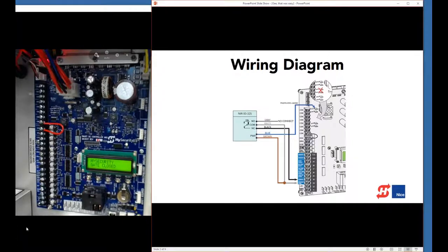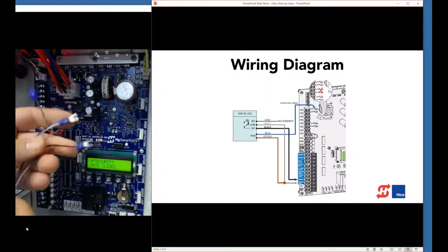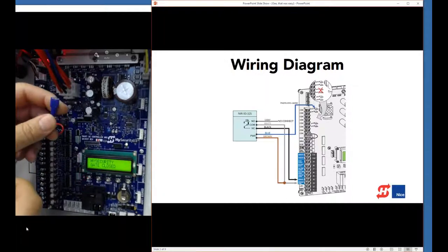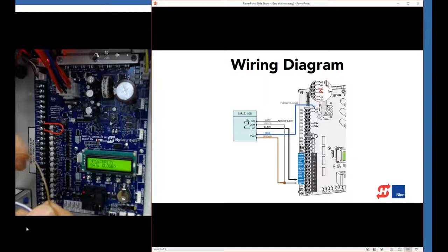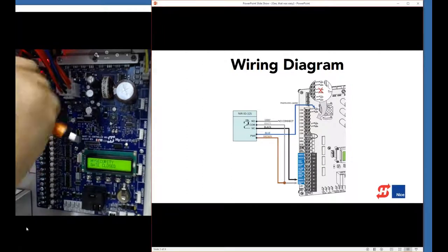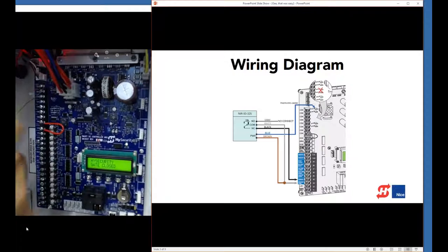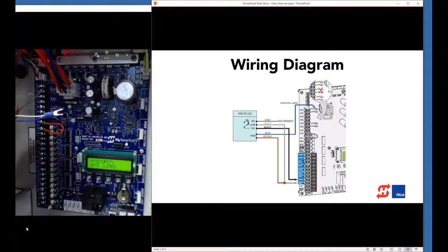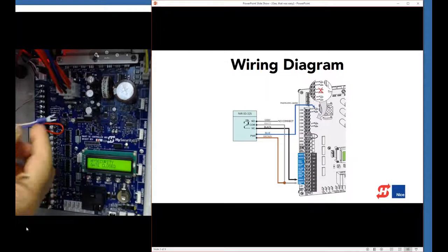I have the photo eye mounted already. Here are the wires that come with it. I've taken the power wire and crimped on a spade terminal, and we're going to connect that up here to the 24-volt DC terminal. Then for the ground, I've taken both the relay common output and the power ground and crimped them together into one lug.